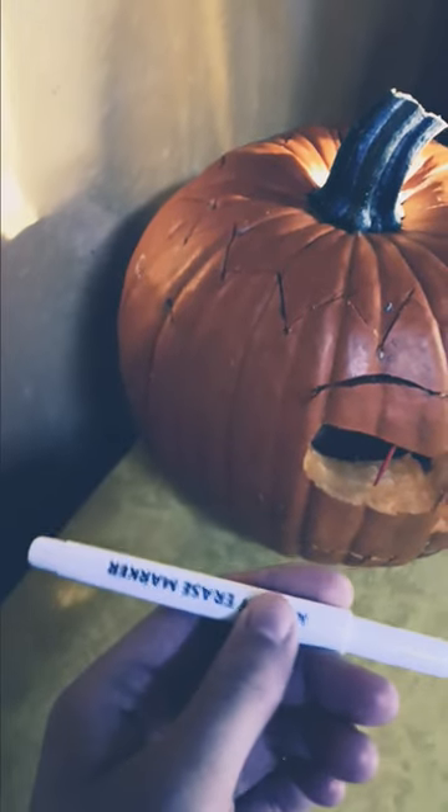The other thing is, instead of using a Sharpie marker to draw the outline of what you want to draw on your pumpkin, use a dry erase marker because whatever you draw will wipe right off. It's really useful so you can fix mistakes and have a happy Halloween.